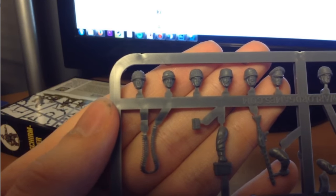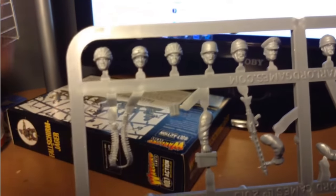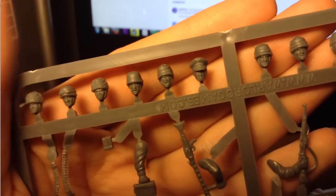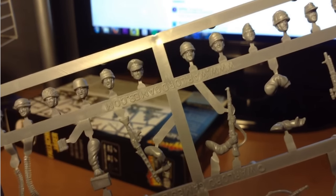Finally, we have the heads. You can see all the nice detail in these models — lots of different helmets with different coverings and an officer's head. My favorite head is one that actually has a cigarette in his mouth — it's like he's just barely supporting it so it's going down over his lip, which is quite cool. And then we have more helmets and field caps, which is really nice.